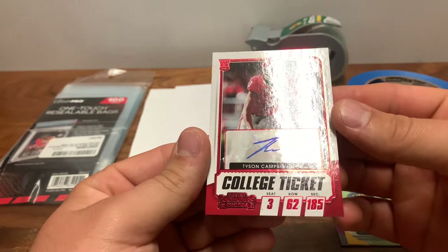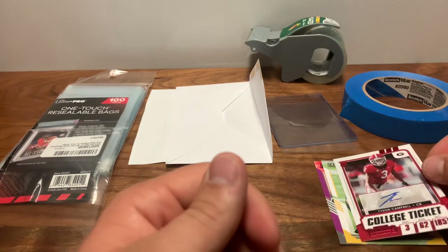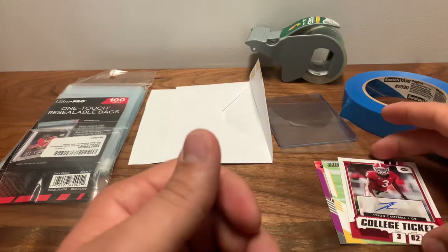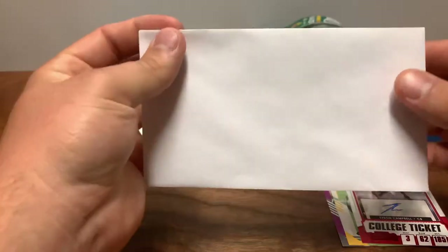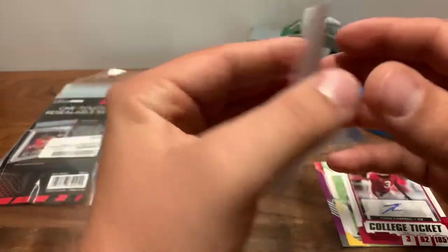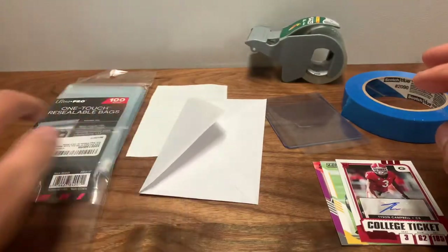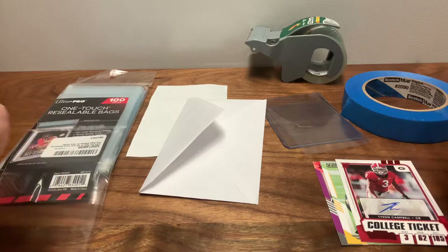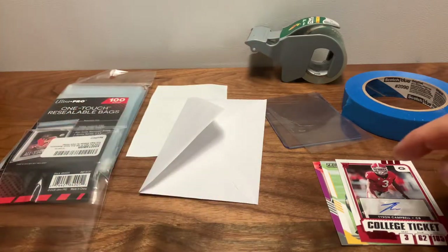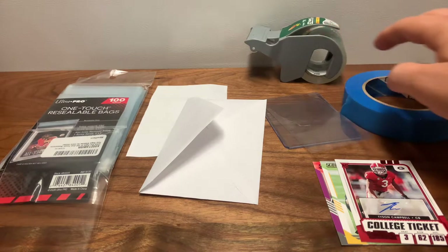It's definitely super cost-effective to just ship him for 91 cents. It's three ounces or less for 91 cents in a standard envelope — I think this is 3.6 by 6.5 inches — which fits the parameters and I've never had any issues with that. So I have my envelope, my label, my one-touch bags, my penny sleeve, my top loader, two base cards, the card I sold, packing tape, and painter's tape.